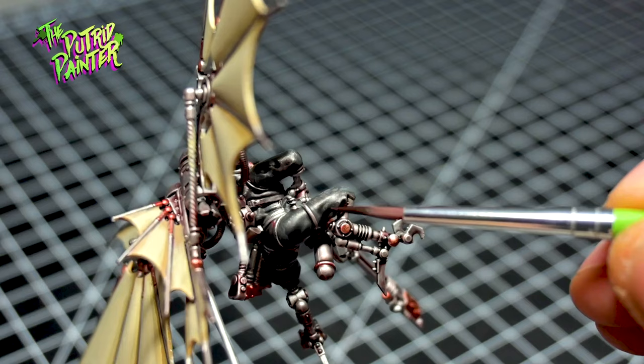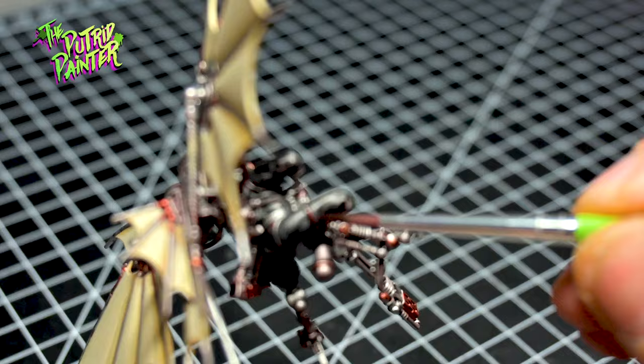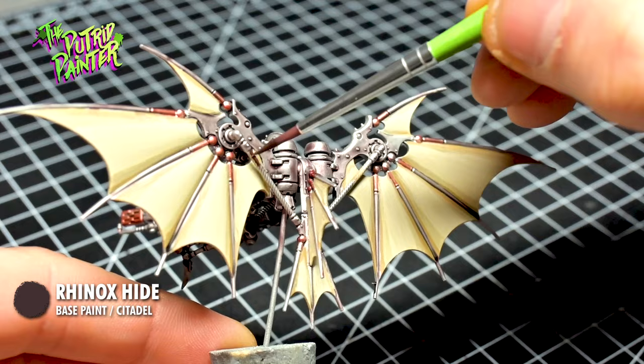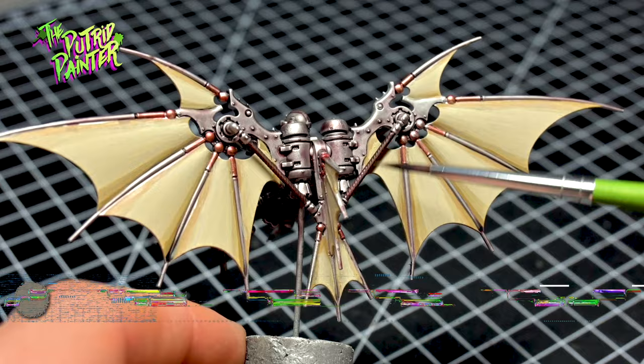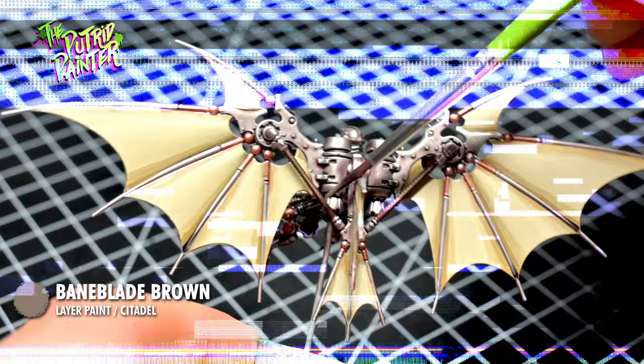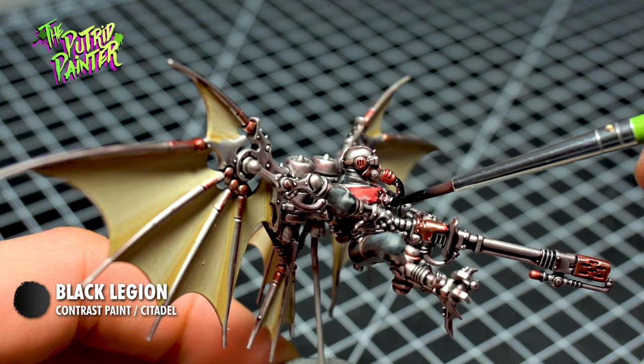Let's add some small details. I paint all the leather straps with Rhinox Hide. I also paint the rope which is part of the wing. I highlight with Gorthor Brown, and highlight again with Baneblade Brown. All the tubes are painted using Black Legion. Some tubes I'll repaint after weathering because I want to add some fluorescent effects to them. I highlight the black tubes with Dawnstone.